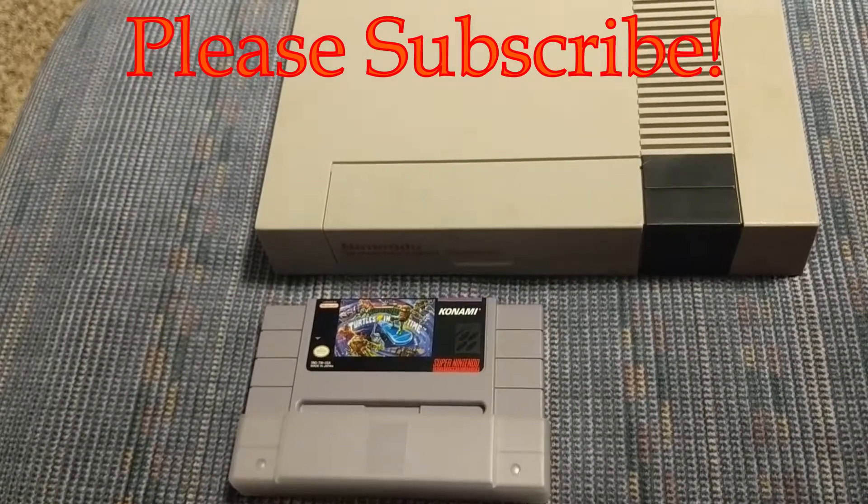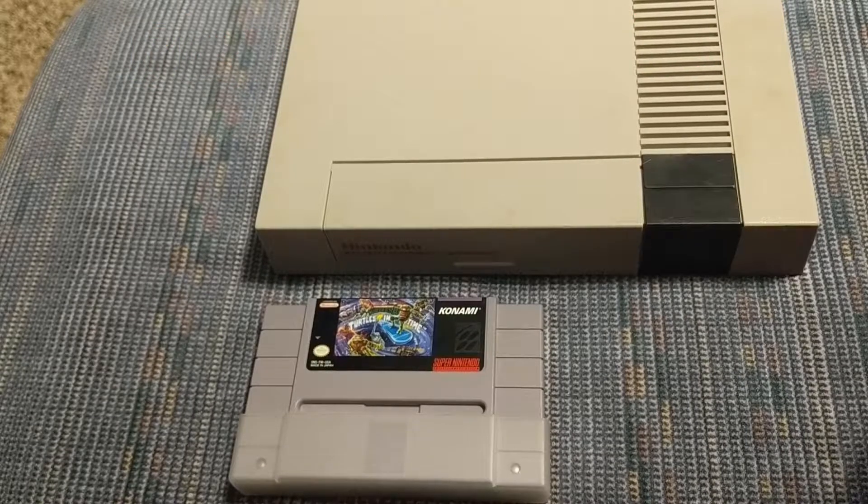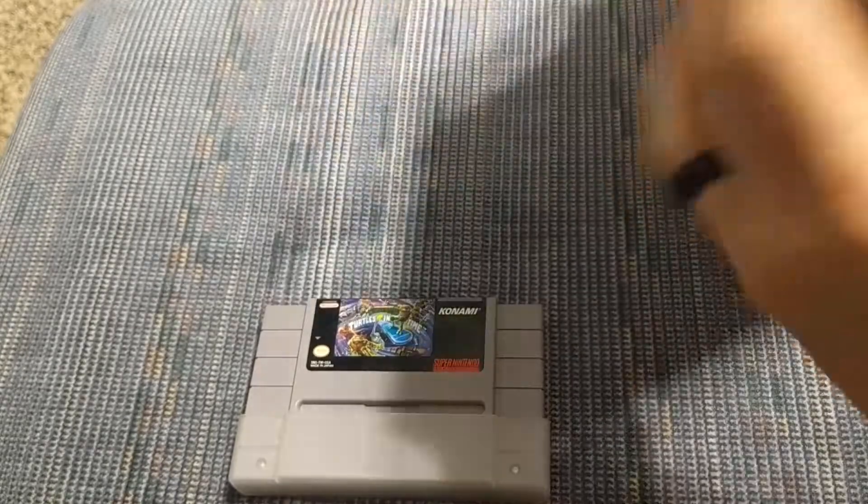In this video, I'm going to show you how to properly insert a screw back into plastic. This will work for the consoles, the lids, controllers, any game cartridges, any type of plastic.